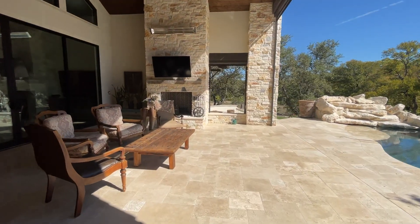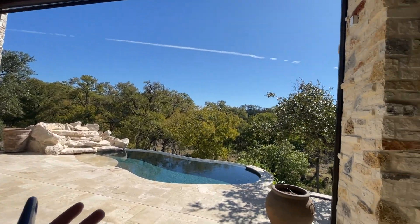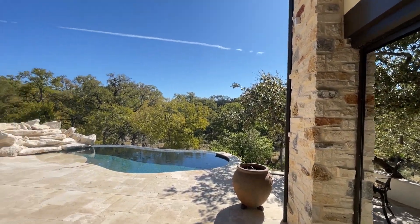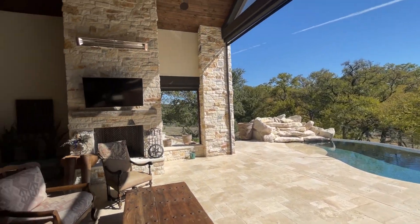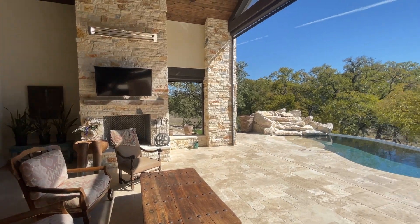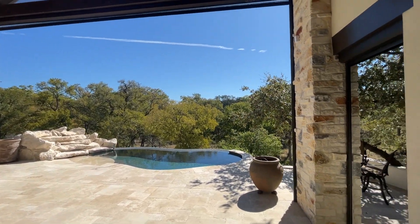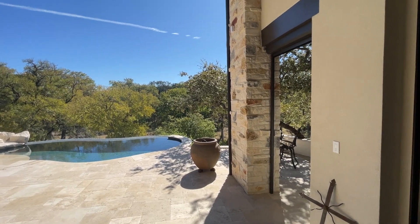The beauty of this is now everything is wide open. The retractable screens are away, everything is open, and when they do want to open up their doors they have the ability to do that. Anyway, this is Jared with Shading Texas. Long video, I'm sorry, but you can see us at www.shadingtexas.com.